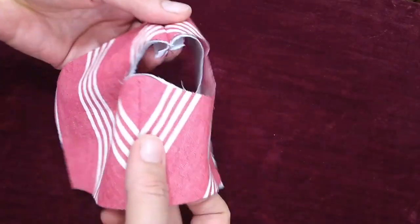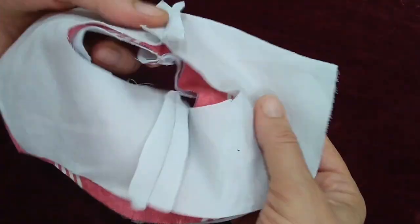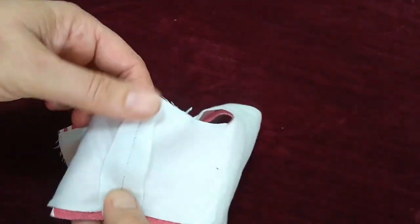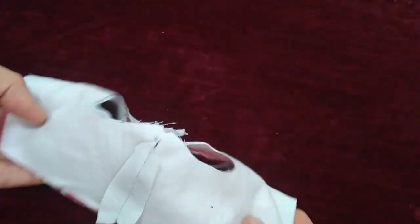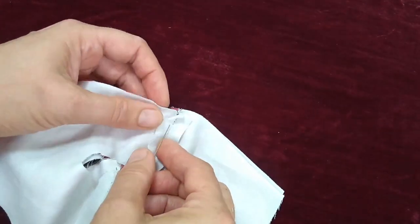I'm going to lay it out with the canvas side up and then the lining on top with the seam sides out. So we're doing outsides together, insides up, and then match all of my seams and pin everything together.